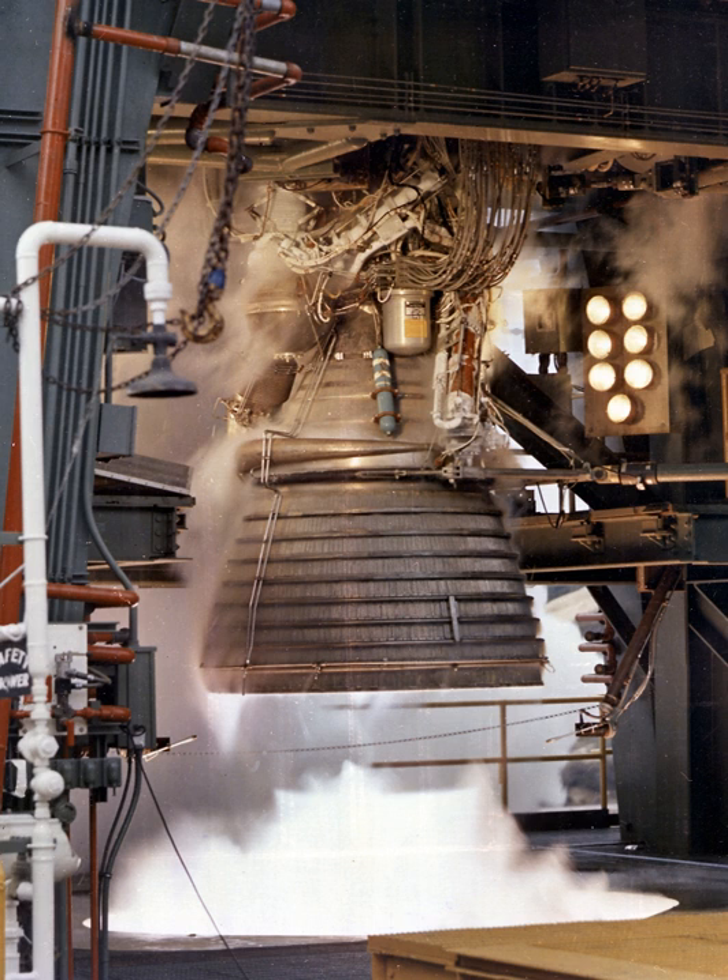The gas generator system consisted of the gas generator, gas generator control valve, turbine exhaust system and exhaust manifold, heat exchanger, and oxidizer turbine bypass valve. The gas generator itself was welded to the fuel pump turbine manifold, making it an integral part of the fuel turbopump assembly. It produced hot gases to drive the fuel and oxidizer turbines and consisted of a combustor containing two spark plugs, a control valve containing fuel and oxidizer ports, and an injector assembly. When engine start was initiated, the spark exciters were energized, providing energy to the spark plugs in the gas generator combustor, and propellants flowed through the control valve to the injector assembly and into the combustor, before being directed to the fuel turbine and then to the oxidizer turbine.